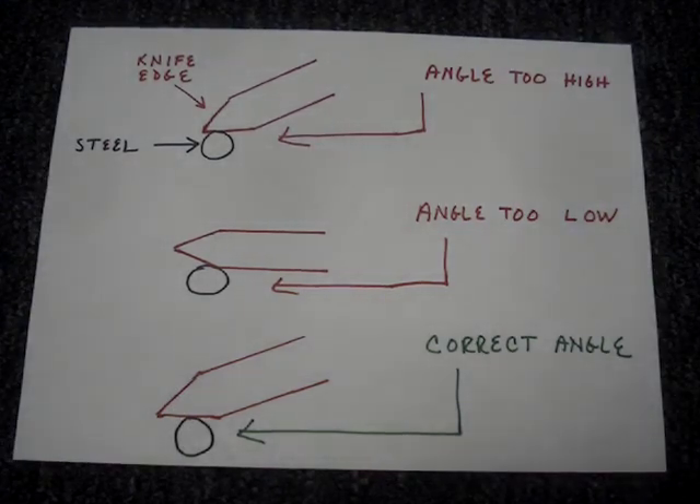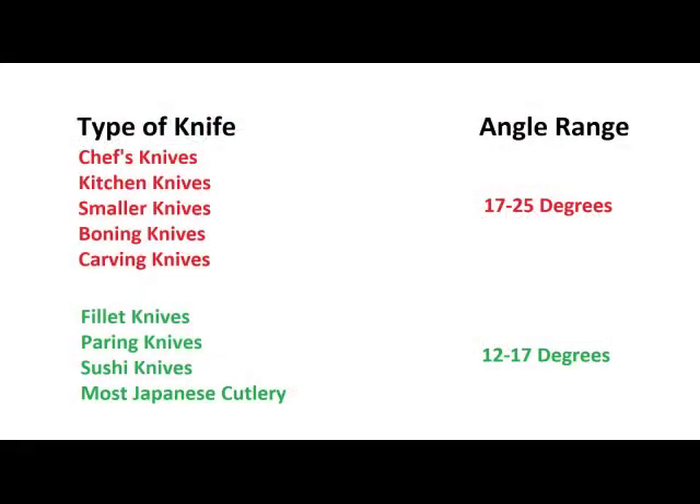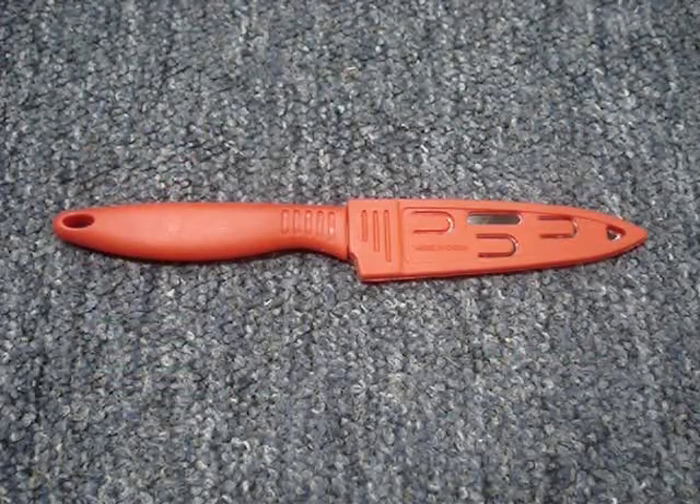If the angle is too high or too low, the knife's performance won't improve. If the angle of the knife edge is unknown, here are some guidelines for common edge angles. Learn how to use a steel with your cheap knives.